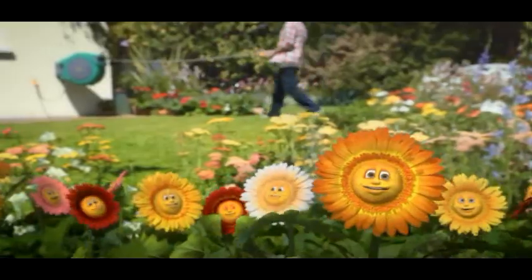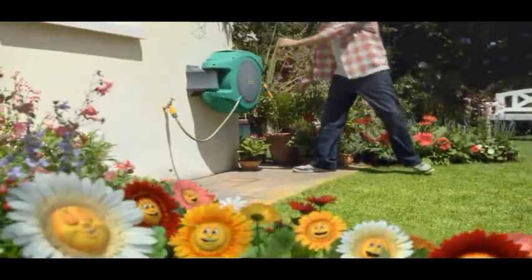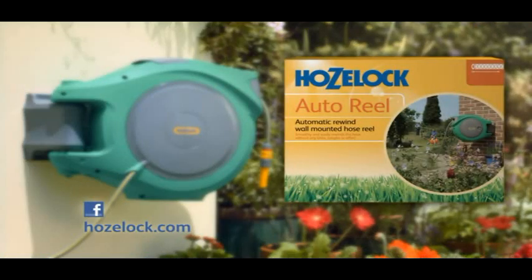Now our hose actually puts itself away. No kinks, no tangles, magic! The Hose Lock Auto Reel with automatic rewind. So easy your garden will love it.